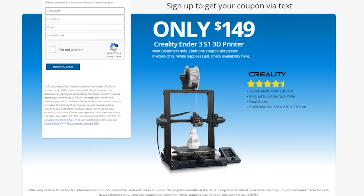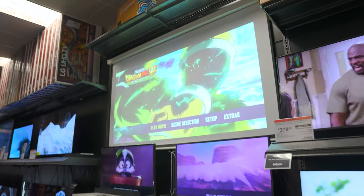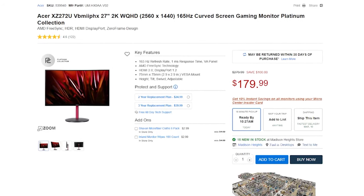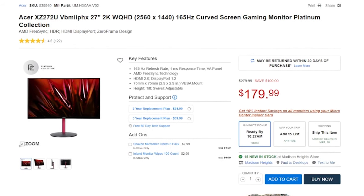One of their top deals for new customers is the Creality Ender 3 S1 3D printer for only $149. Micro Center is also having monitor madness deals all month long. My favorite deal is the Acer XZ272U, 27-inch, 1440p, 165Hz monitor for only $179.